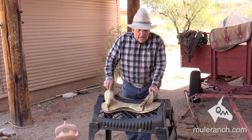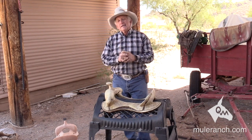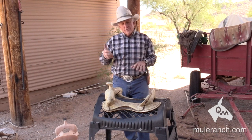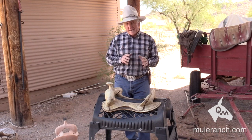One of the big things that's very important to Mr. Mule and Mr. Donkey is the equipment that's going on their back and going in their mouth and on their head. It's extremely important that this equipment fits correctly.